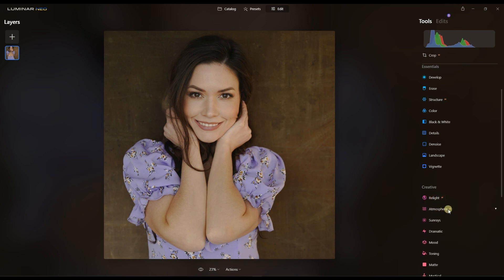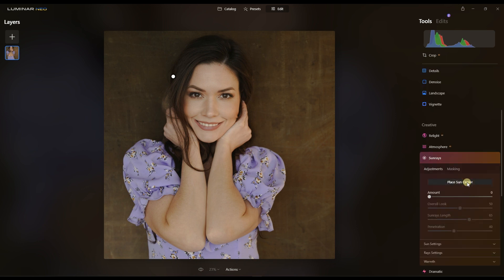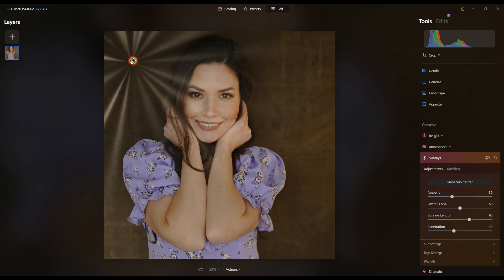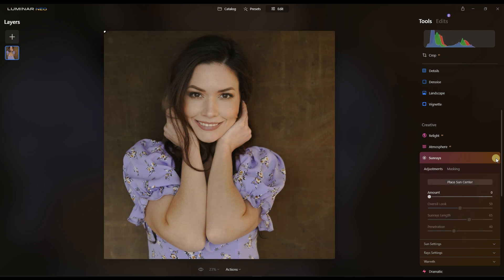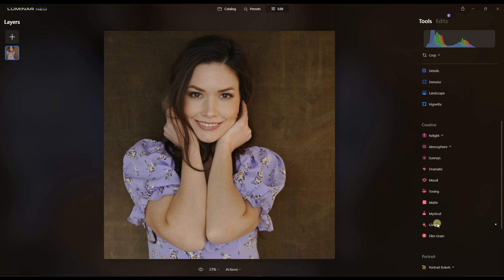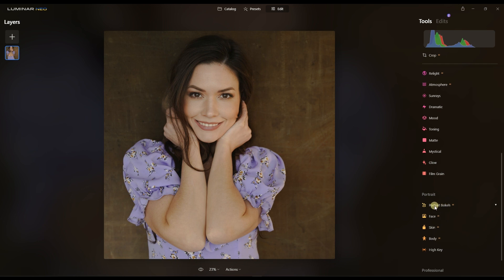Just for fun I'm going to test the Sunray tool. I'll add about 36 amount and pull it here. It doesn't look strong at all, so I'm just going to get rid of it — not a big fan of Sunray on portraits.